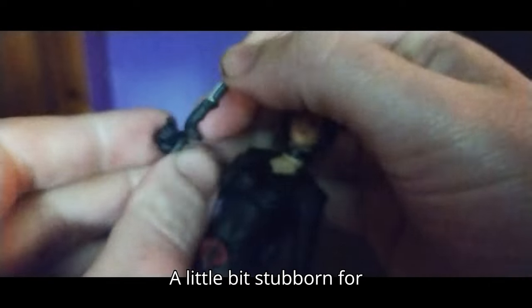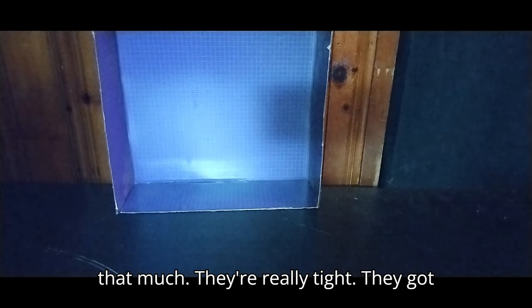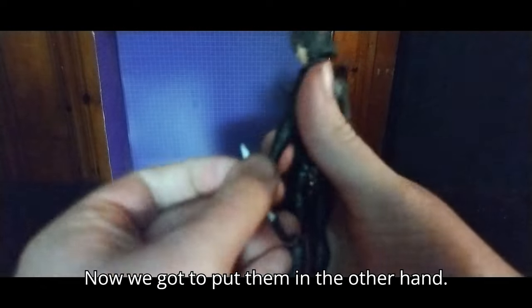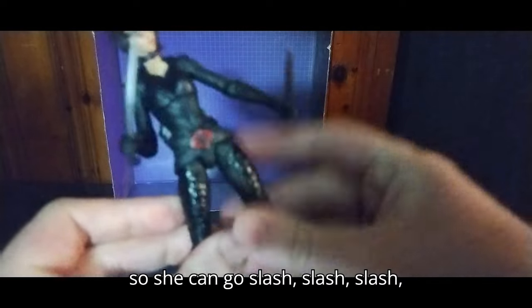She can also pull out her machetes, because they gave her machetes in the movie. They're a little stubborn to get into her hands — I'm going to have to do that off-camera; it's being a pain in my neck. The weapons are really, really tight on my copy. After some work, we got her wielding both machetes, so she can go slash, slash, slash, slash.